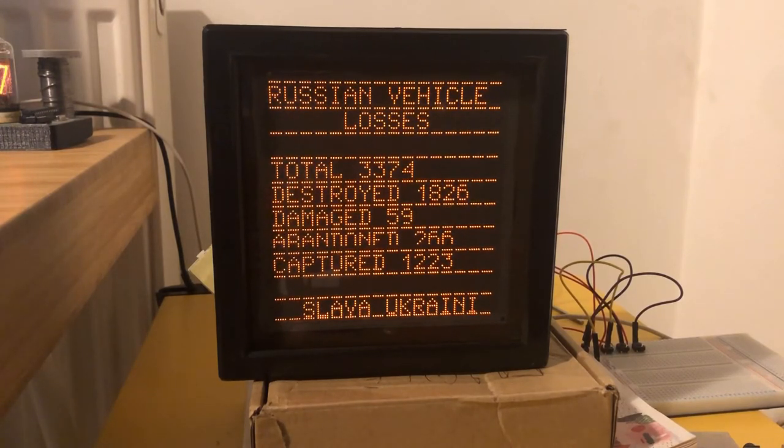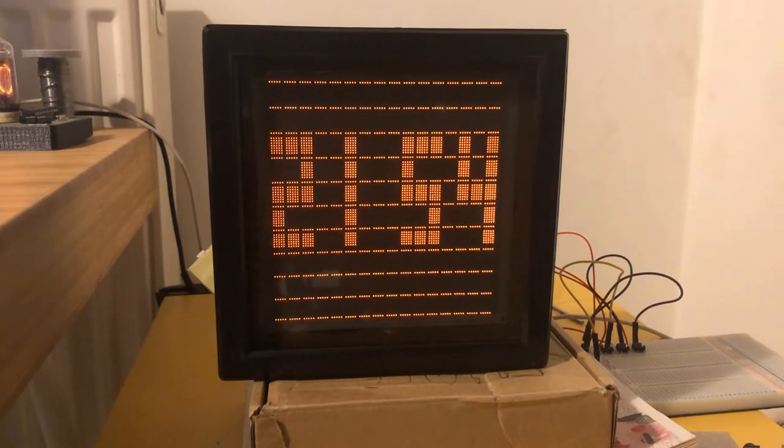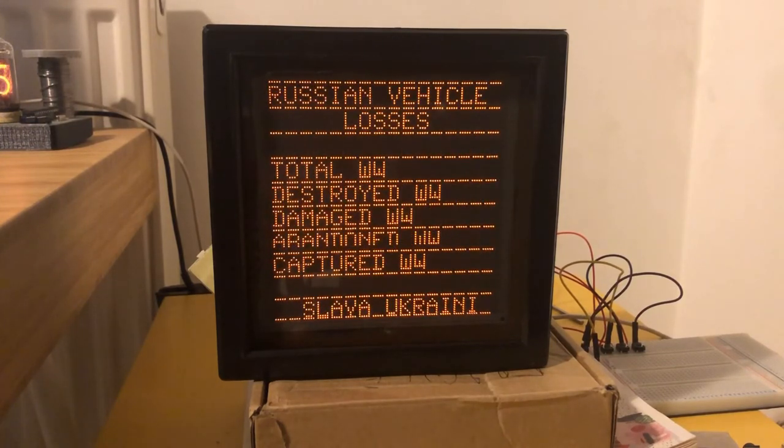I did have to write it in Arduino, and anyone that's heard me speak before knows how much I like to criticize that. Nothing wrong with Arduino - it's great - but I'm a Python programmer normally, so I find it difficult and stressful. That's why the Tetris doesn't work very well, because dealing with 2D arrays in Arduino is horrible. The Oryx vehicle tracker doesn't have an API, and there's no way I was going to start web scraping using Arduino. It would take me ages.